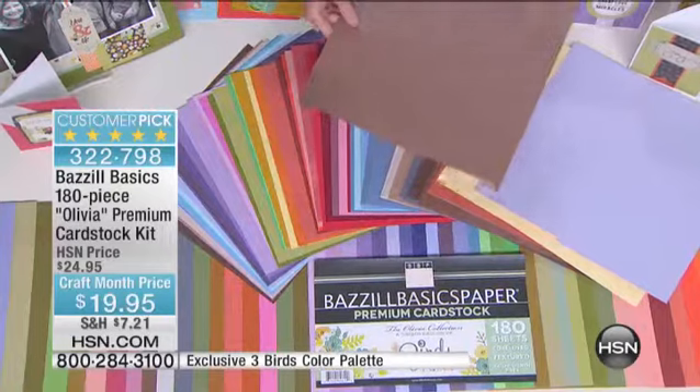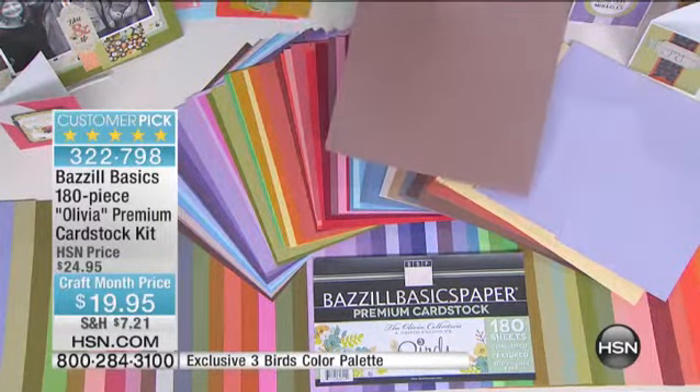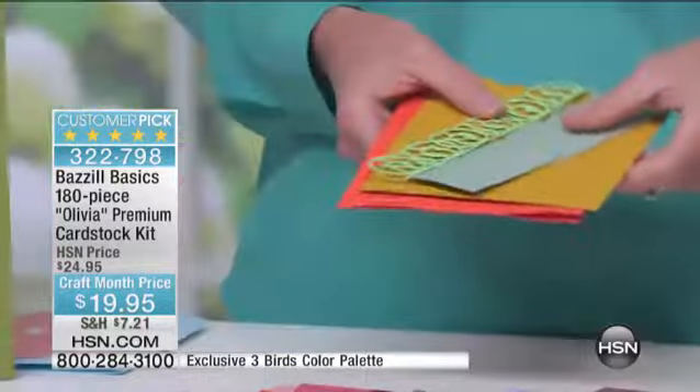This is 11 cents per sheet. These are your basics that you need in your craft room. This is what you layer with, this is what works within the papers, this is what you can put through your machine. These go through beautifully.